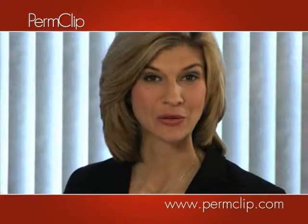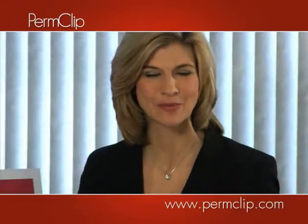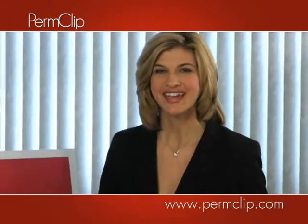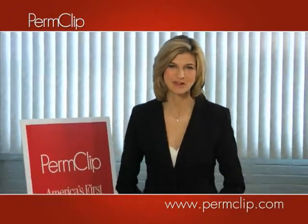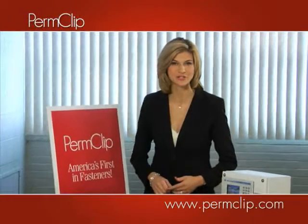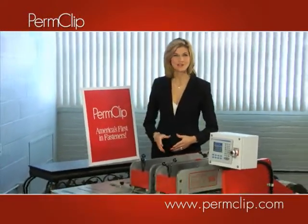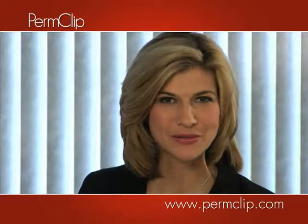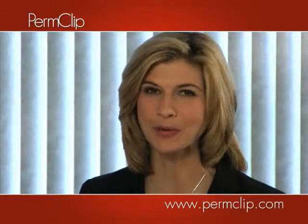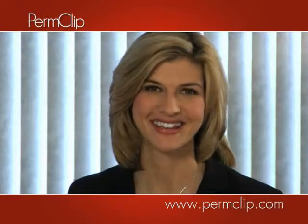Talk with us today to learn how you can put the PermClip Double Hitter to work for your company, doubling your production, doubling efficiency, and increasing bottom line profitability. At PermClip, our new management team is focused on delivering better service, better value, and America's best fasteners in innovative new products like the Double Hitter. Our new preferred partner approach to working with you will prove why PermClip is deserving of your complete trust and confidence. Thanks for watching.